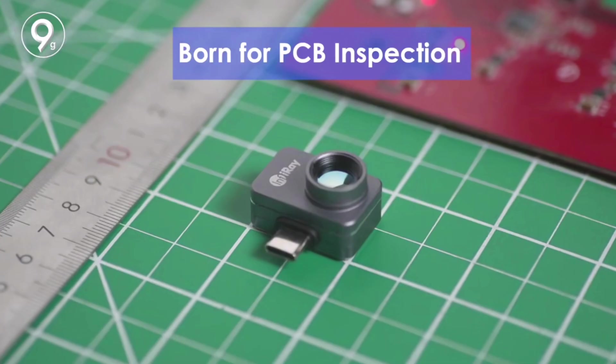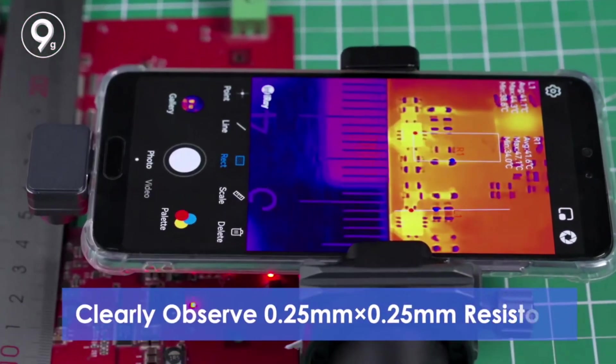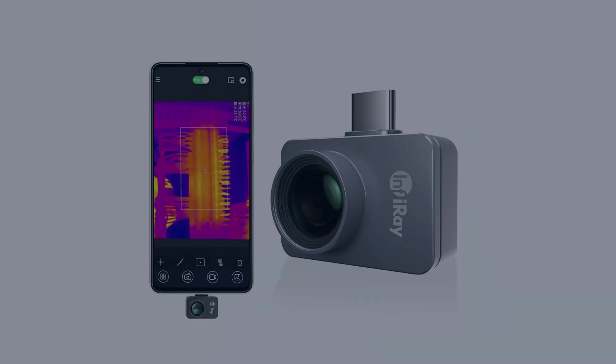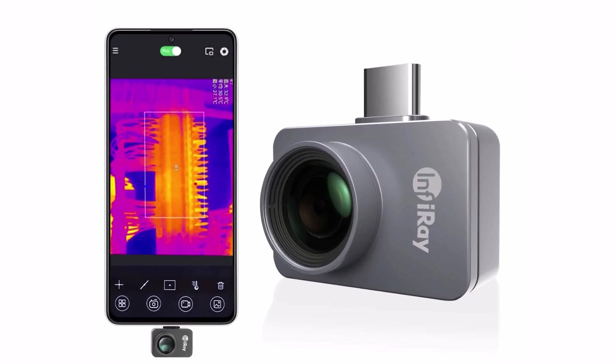The Infiray P2 Pro is an excellent tool for professionals and DIY enthusiasts. With high precision, real-time thermal analysis, and smartphone compatibility, it's a reliable and versatile infrared imaging solution for various industries.